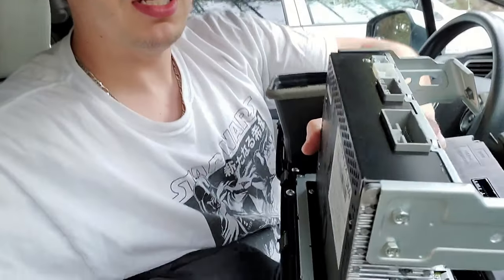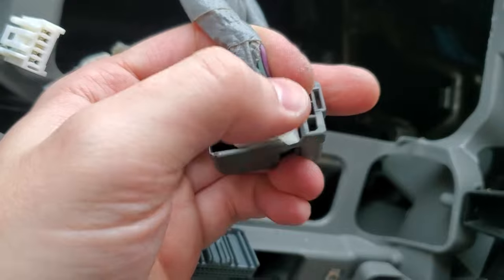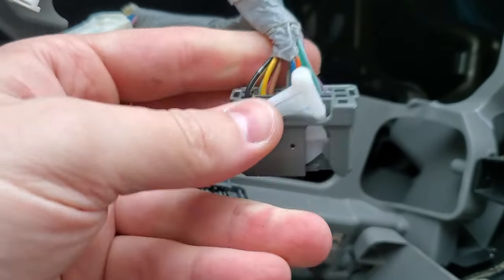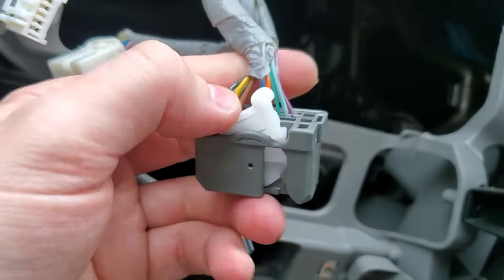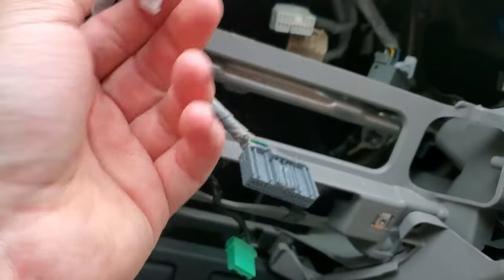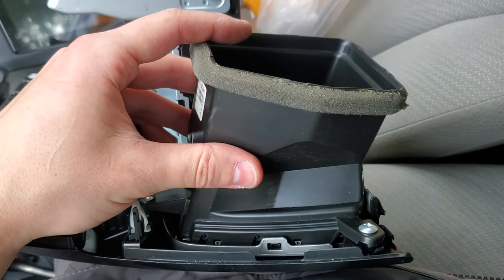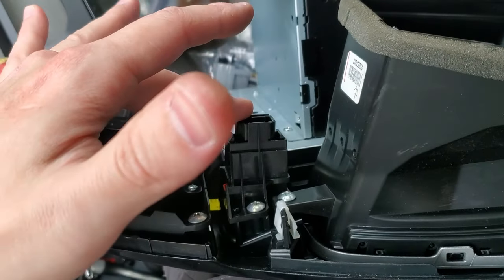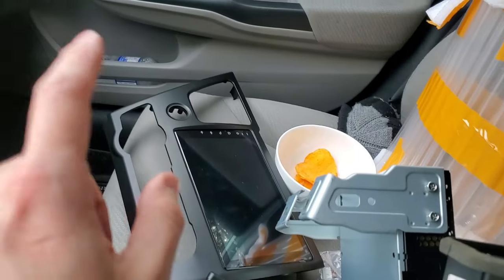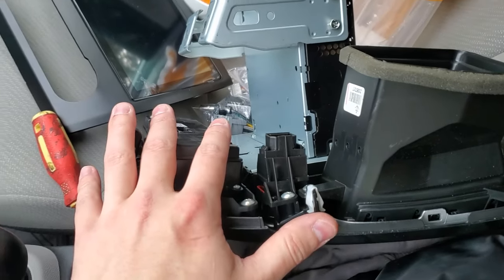One connection that was a little bit tricky is this larger one right here — it's the side closest to the passenger. It has this white little tab; you have to stick something in there like a flathead, push it up, and then this will lift and the entire connection comes out. Everything else is pretty easy. I do know we're going to have to swap this part over to the new head unit — the climate controls, the hazard, and all that. I want to figure out the wiring and make sure I can get that going first.